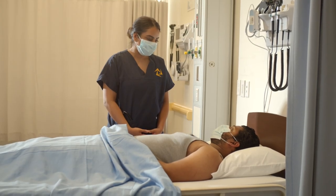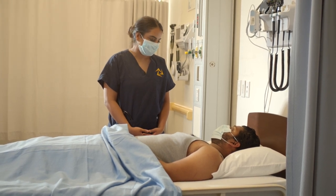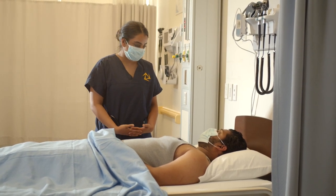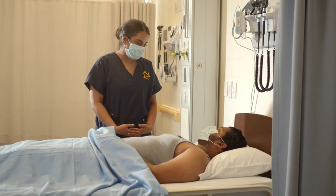I'm going to be assessing your cardiac valves today. It's going to involve me using the bell and diaphragm of my stethoscope to listen to four different locations over your chest. It will involve me exposing a part of your chest. I will only expose the areas that I need to assess. Is this okay with you? Yes.